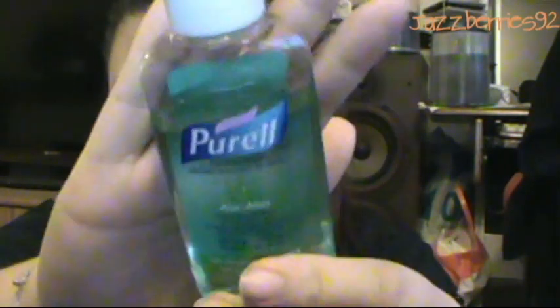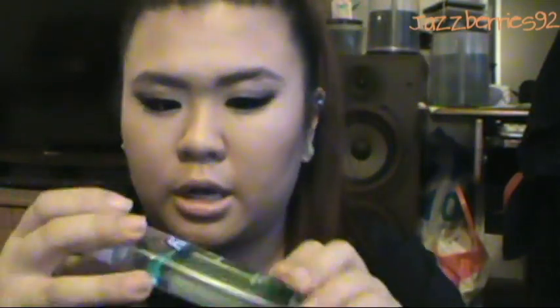I have candy — this Japanese chewy candy, the apple flavor. I have Five gum, the Solstice one — that's the only flavor I'd chew. And I have Purell hand sanitizer — the aloe one, so it doesn't dry your hands as much.